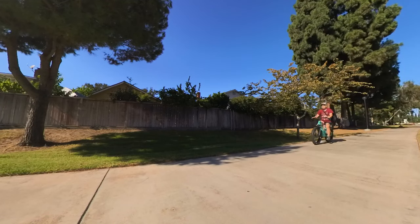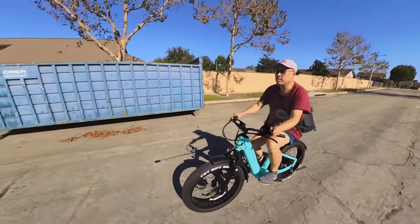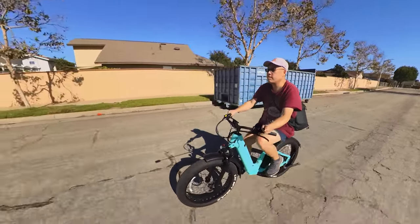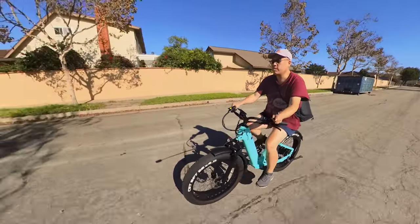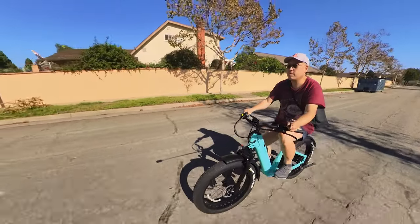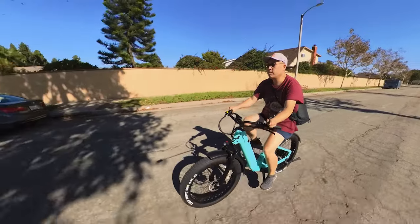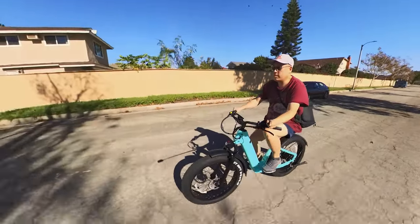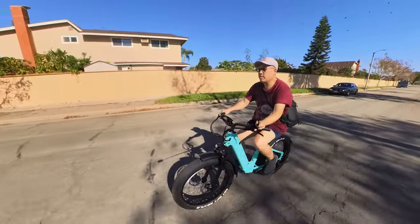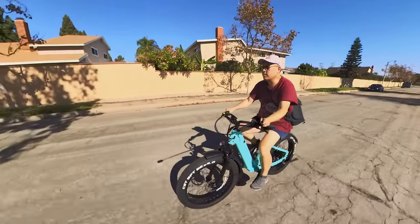The wide 700mm handlebars make this bike feel more stable at higher speeds compared to narrower bars on other models. The sloped-back nature of the handlebars lets you lean back and sit more upright. This is especially helpful if your back isn't in great shape.